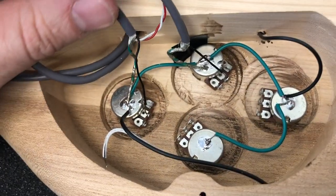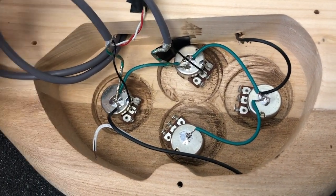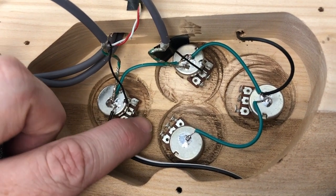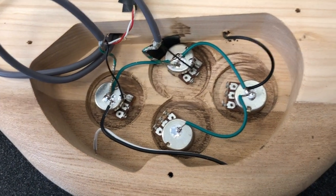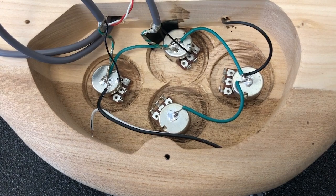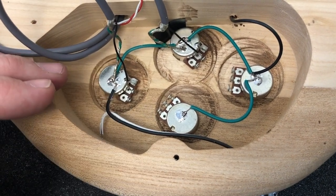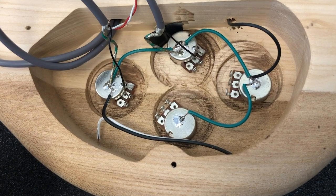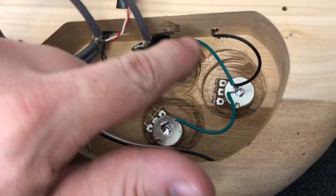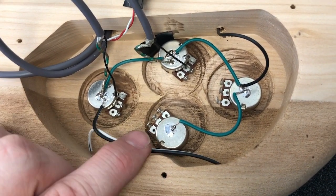We've connected the hot wire from each of the pickups to the center lug on each of the volume pots. One note: if you're experienced wiring other guitars like a Les Paul, the standard is to use the first lug as input and the second lug as output. On this guitar it's reversed, and the reason is because there is no switch. If we don't reverse them, when you turn up one volume both pickups will turn down. Doing it this way prevents that from happening. The ground wire for the output jack is also in place, so all grounds are connected to each other, to the output jack, and to the bridge.